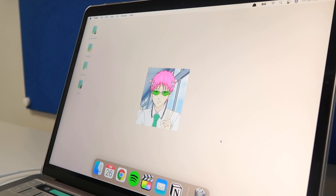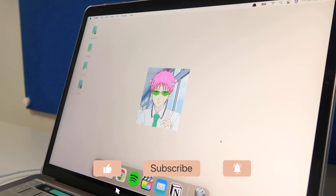So guys, that is the end of the unboxing. I hope you guys enjoyed it — I really did enjoy customizing this MacBook. If you did enjoy the video, be sure to leave a like, comment, and subscribe for more content like this, and I'll see you guys next time. Bye!